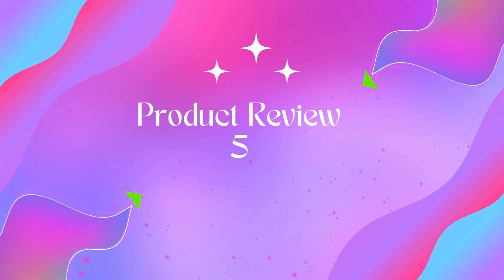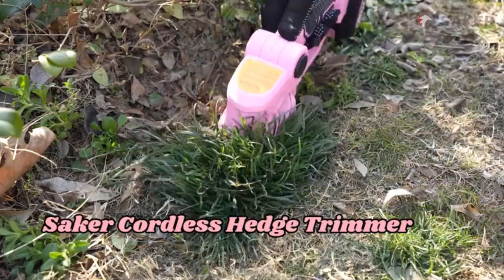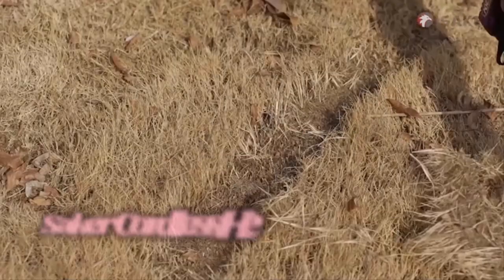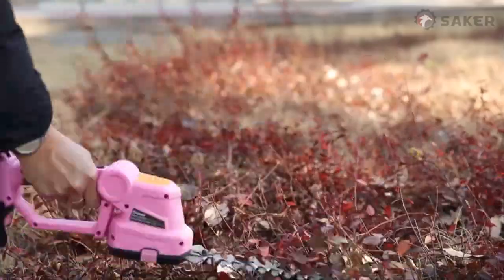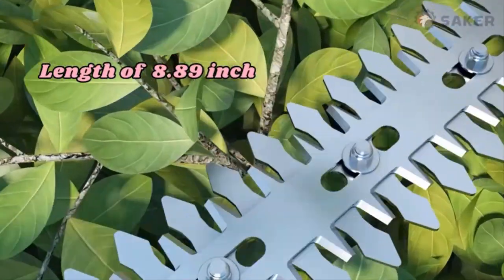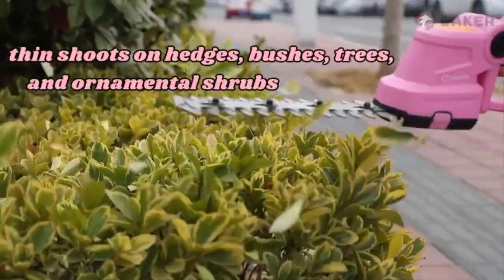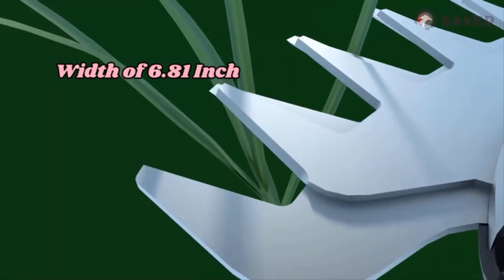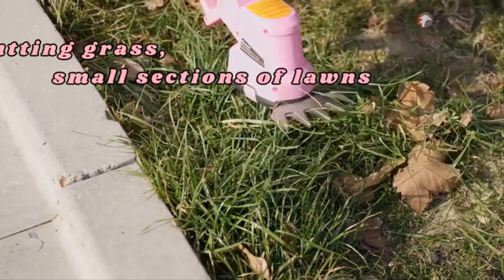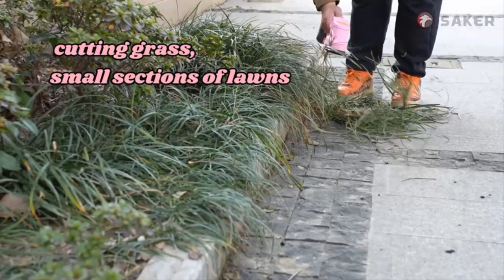Product 5: MZK 20V Max 22.4-inch Cordless Pole Hedge Trimmer Attachment. The 5/8-inch cutting capacity gets through all your bushes and hedges with greater performance. The 22.4-inch dual action steel blade brings an extraordinary hedge trimming experience, offering smooth cutting with less vibration. The adjustable head allows angles from 0 to 180 degrees, so you can trim hedges at any angle you please.